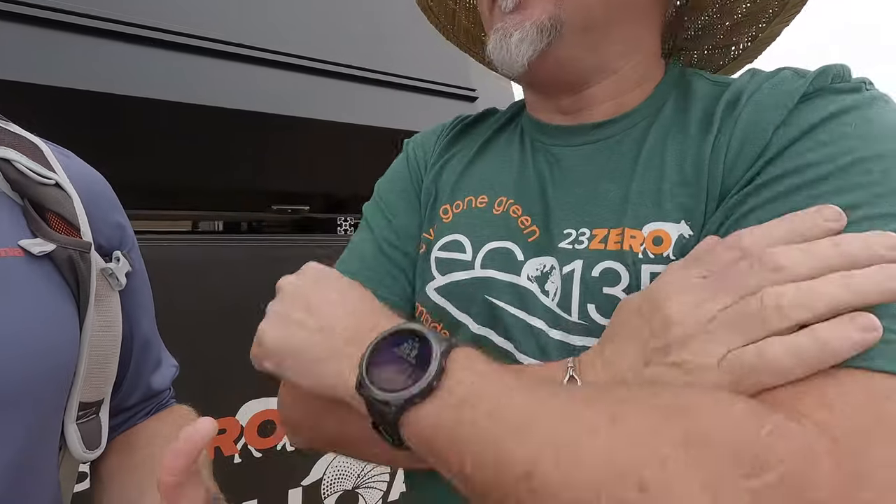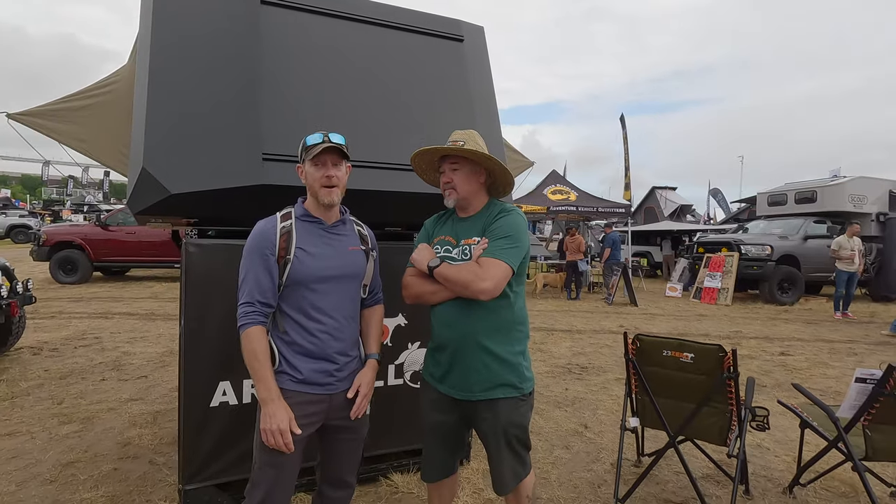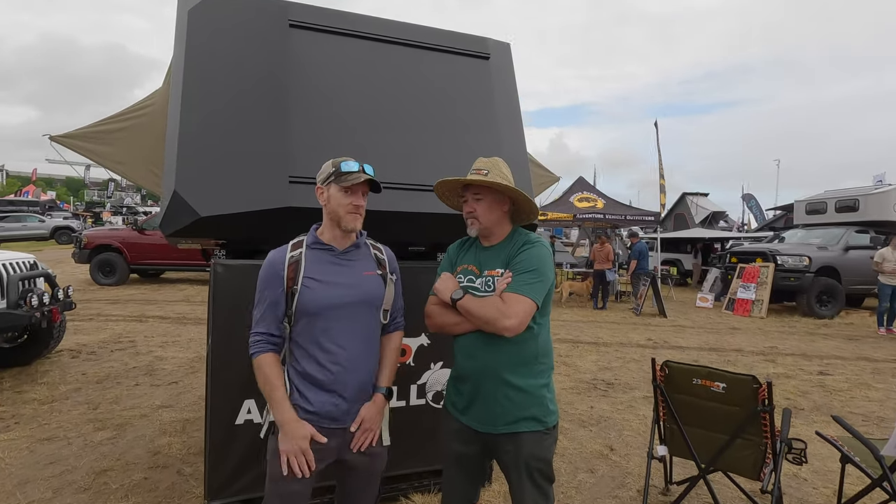Hey everybody, this is Ben — Ben in Veda — and I'm here with Justin, who you've probably seen before in many other videos. He's going to tell us a little bit about some of the 2023 zero tents that we're interested in purchasing in the future, so take it away.